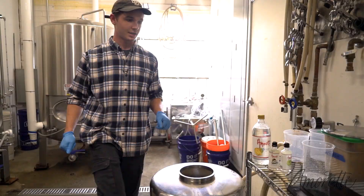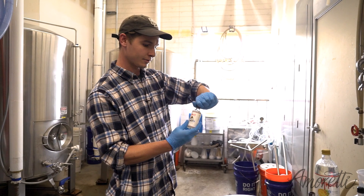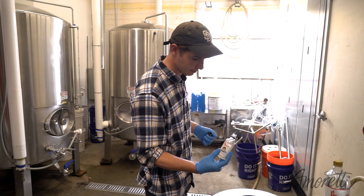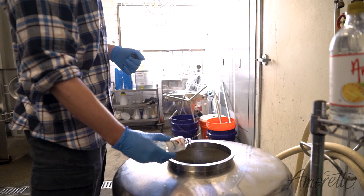Next we're gonna add some coconut cream Amoretti extract. When we tried a sample with the key lime and the coconut, the key lime was a lot more strong, so we're gonna do the full four ounces today of the coconut cream, and then we're gonna go really slow with the key lime extract.